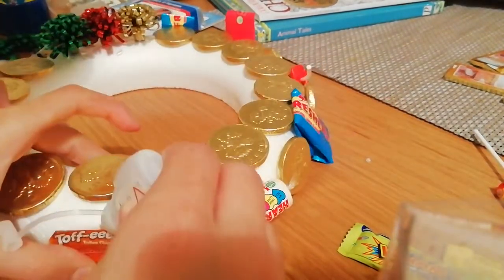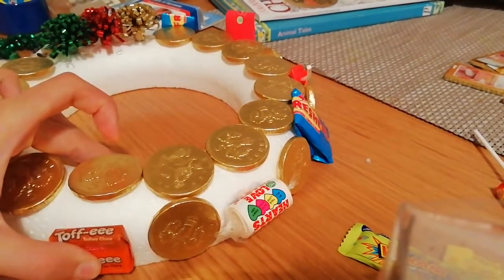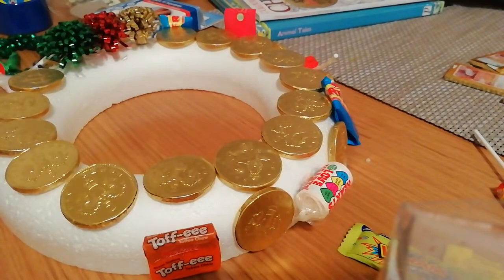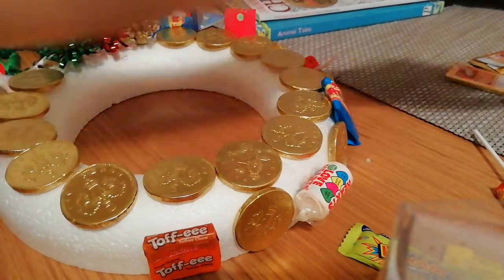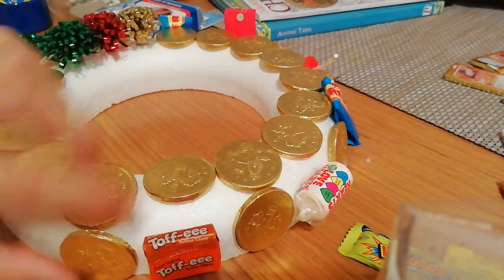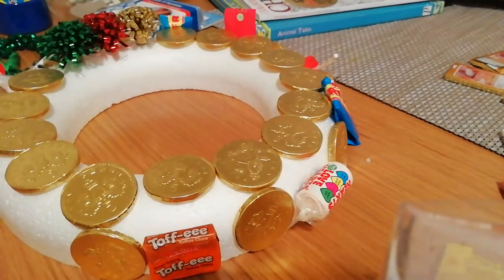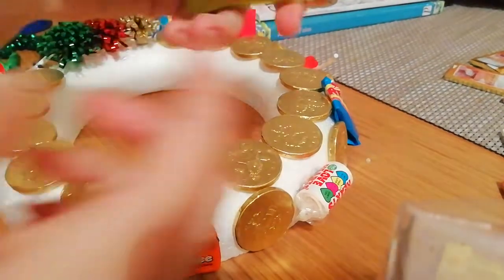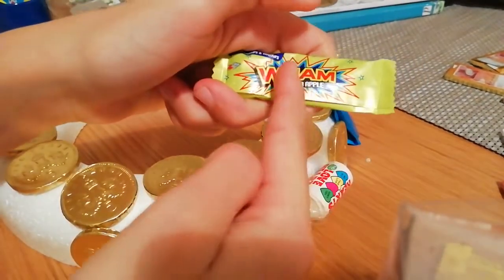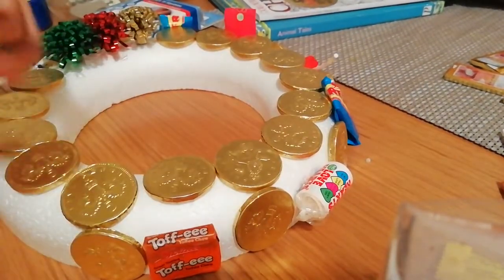I'm just going to stick that on there and I think I might do the support again just so it's safe. Now let's get a coin, put some super glue on the Queen's neck and bam. Now for another sweet — if they have a big flappy bit, I'll fold it over, put some super glue on it to glue it down, and then glue it to the polystyrene.